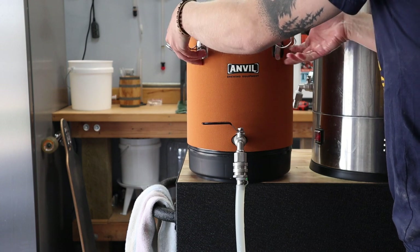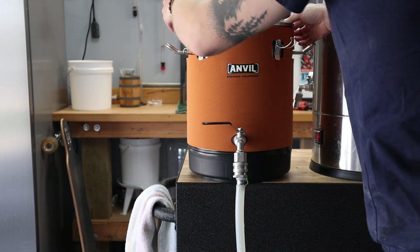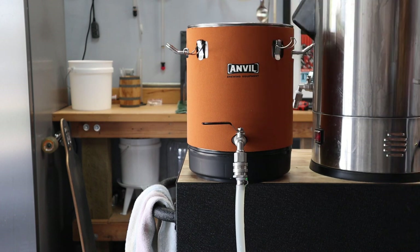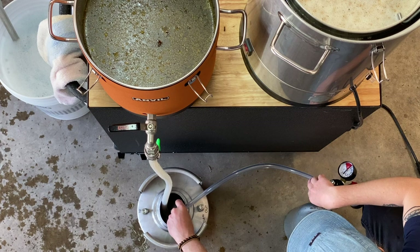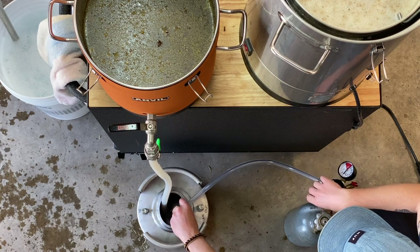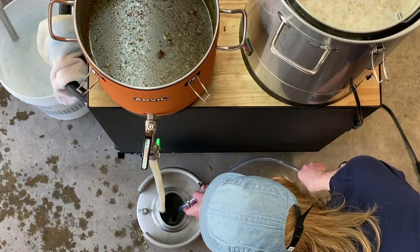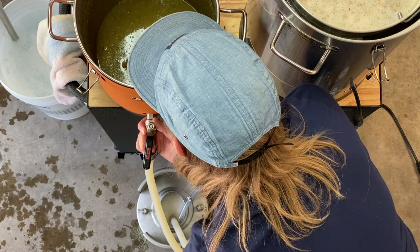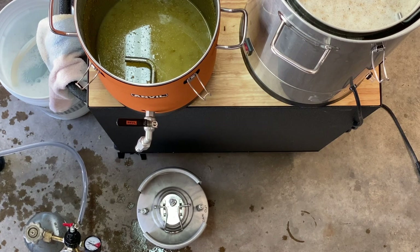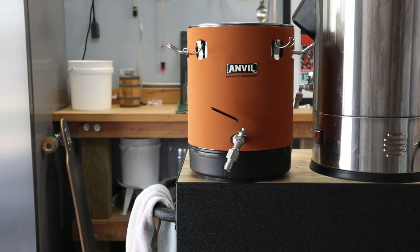This is my first time using this 4-gallon bucket fermenter from Anvil and everything went super smoothly. Dry hopping with this thing is a breeze, and when the airlock is bubbling this thing lets out some pretty beefy sounds. There's a rotating dip tube in there, so let's see how it drains. The first thing I need to do is flush the keg with CO2 to remove some of the oxygen that could ruin the beer. Now I can send the beer from the bucket to the keg. The last thing I need to do is pop the top on and flush the headspace with CO2 to try to eliminate any remaining oxygen. Now I'll throw this thing inside and we can get back to brewing.